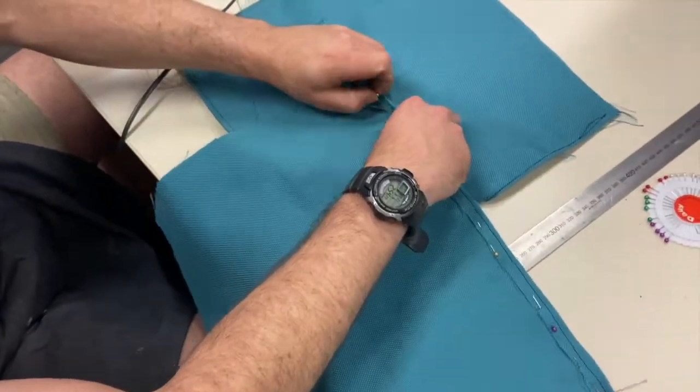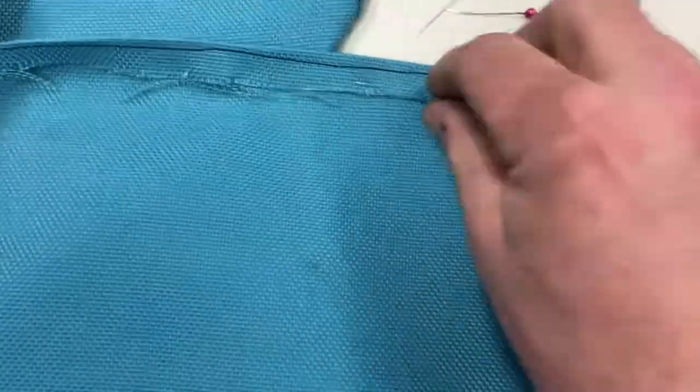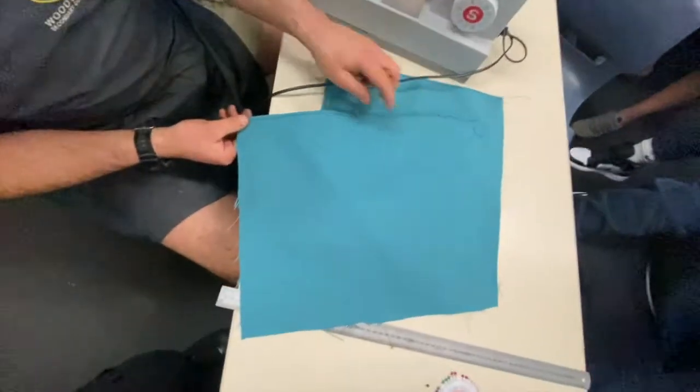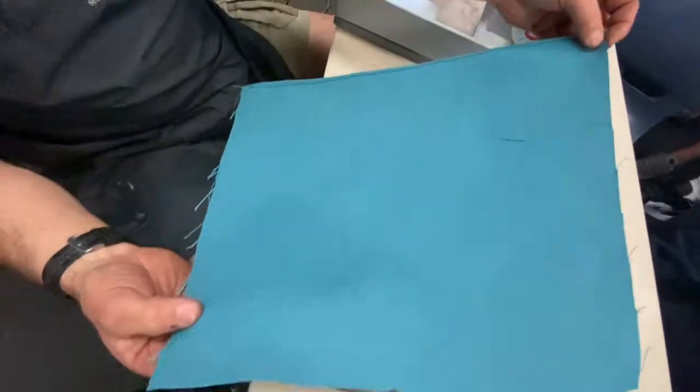Now you can pull your pins out and look at that — wow. Yeah, wow indeed. It went a bit off the line there, but it's fine. You can do the next four sides.